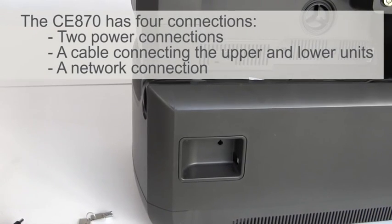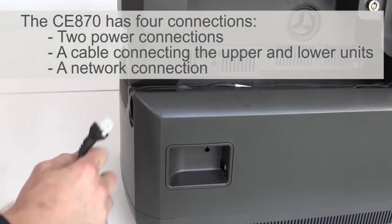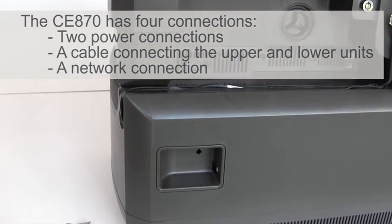The CE870 has four connections in total. There are two power connections — one for the lower unit and one for the upper. There's also a cable connecting the upper and lower unit, and then you have your network connection.